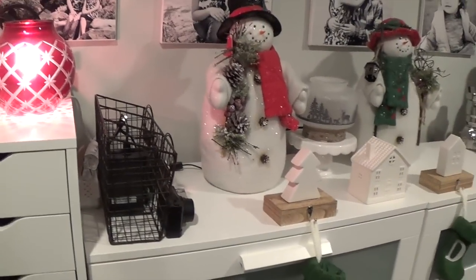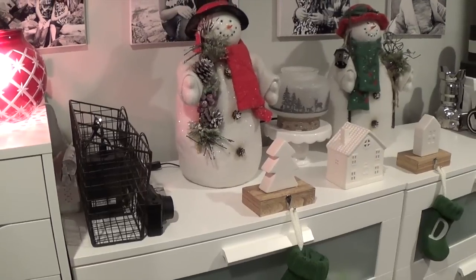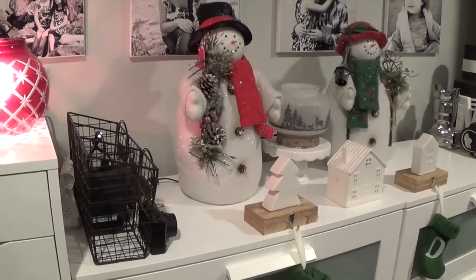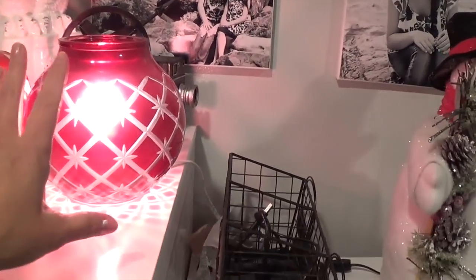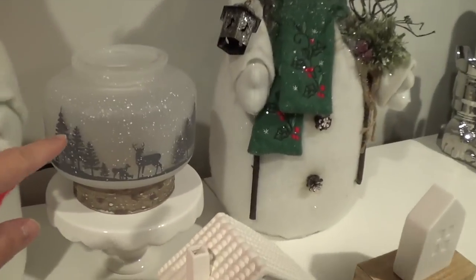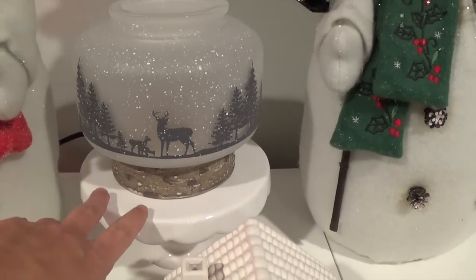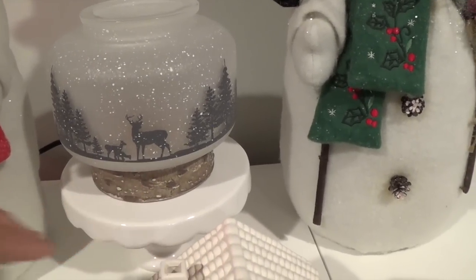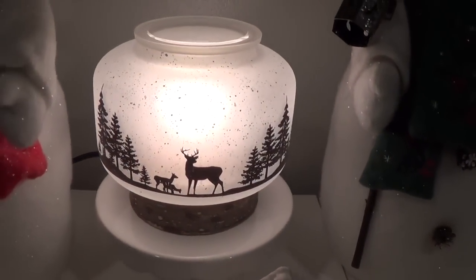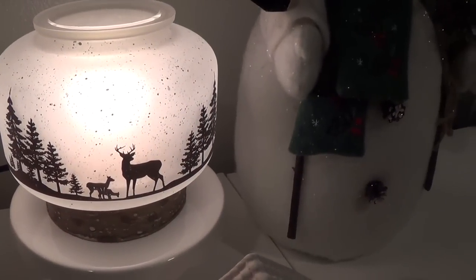Aloha friends, I'm going to do an unboxing Scentsy haul with you guys. I've got a medium-sized box to show you my latest orders. I wanted to share this — it was the warmer of the month for November, and this is currently the warmer of the month for December. It comes with a birch wood base, and let me show you how it looks when it's turned on — absolutely beautiful.